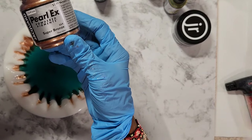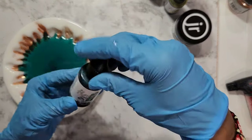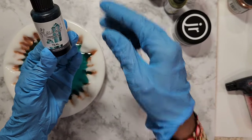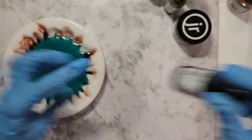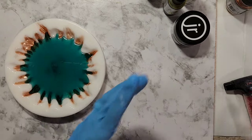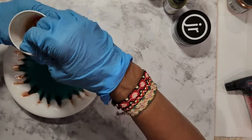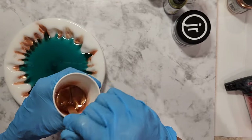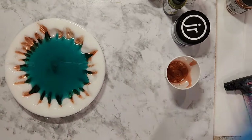Here it is — it's a beautiful color. This color is Octopus Inks and I am using the teal for my first color. The bronze I mixed in resin and I'm going to pour this on the edge of my mold.